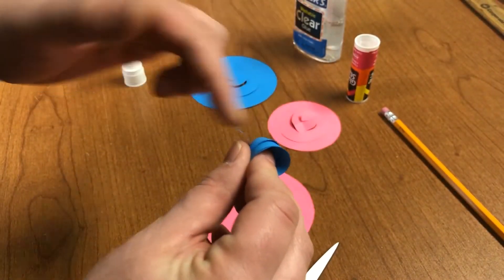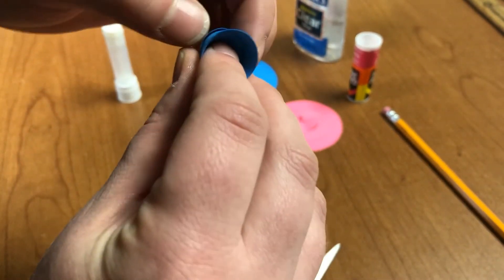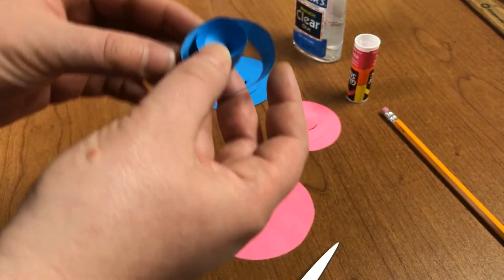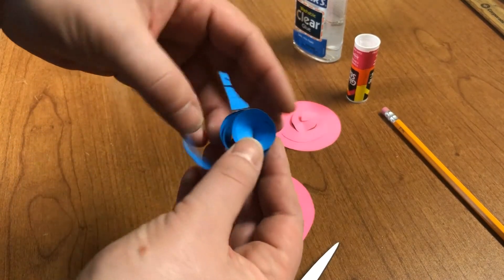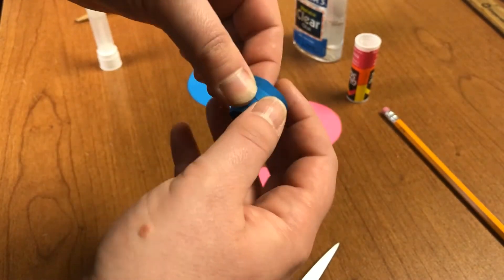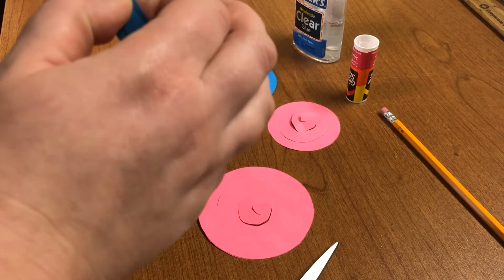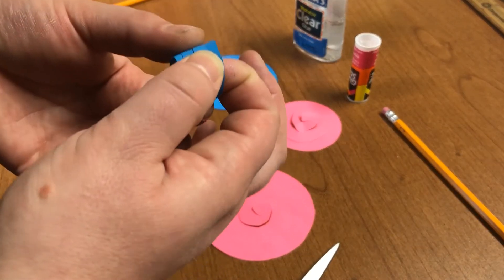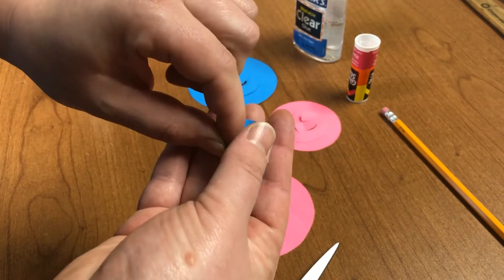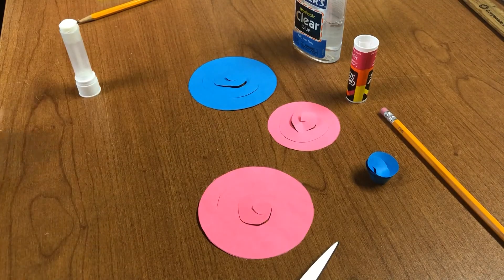Once you get to the end, glue it down. Continue to shape and glue your flower as needed or desired. Sometimes you need to loosen it a little bit. Just pinch it for a while and then continue with the rest of your flowers.